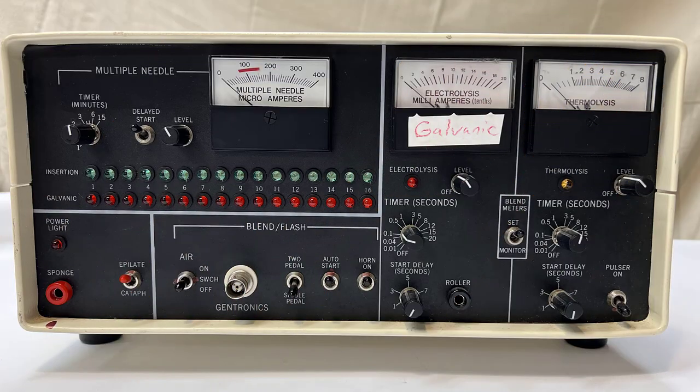The Gentronics MC-160 is an excellent machine that performs many functions that electrologists can use on clients. Many of the concepts we discuss here can be applied to other devices, so let's go through them.